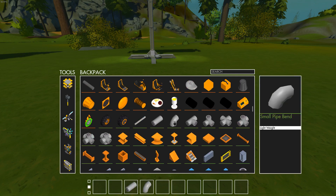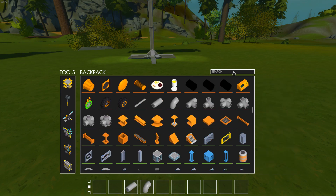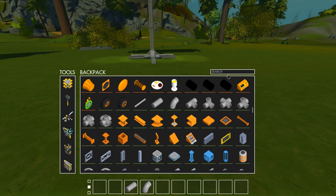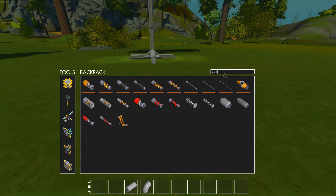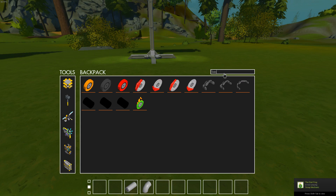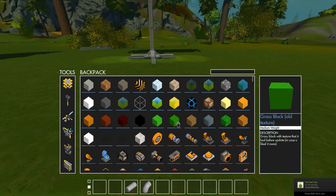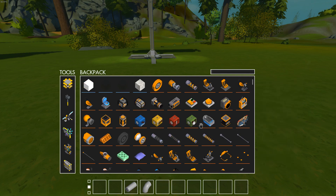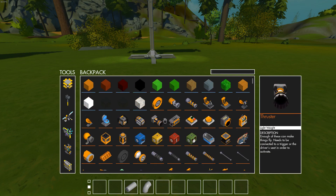There is an update on Scrap Mechanic — it's a test version right now, I think 2.11. We have the search bar where we can search for suspension, bearings, or all kinds of things. There's also a sensor that can detect different colors, but I'm not going to show that right now — I'm just talking about suspension.